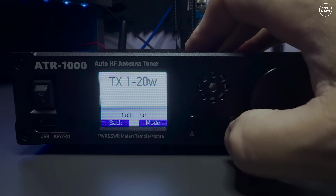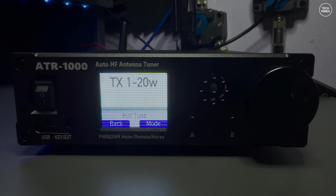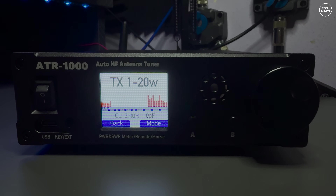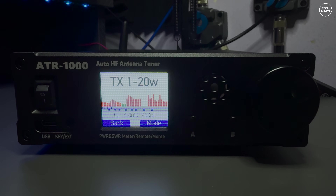Here's another clip of tuning the NFED half-wave antenna on the 80 meter band — this time you can hear the relays clicking, which incidentally you can change the timings for within the menu.